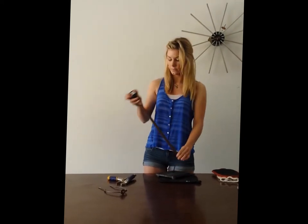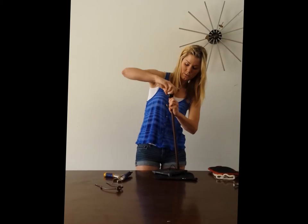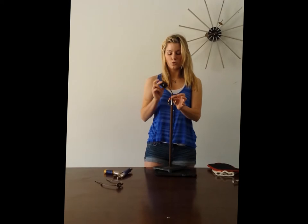The next step is removing this bad boy. This you're going to spin, spin, and spin. And then you've exposed the cord.